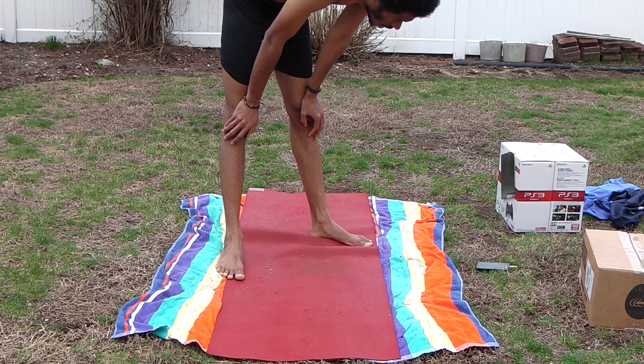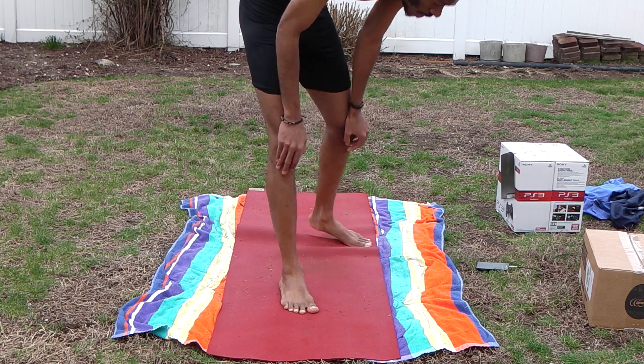Good job. Another short break. See, I'm sweating — it's also cold outside. Cramping up a little, tired, but I'm gonna keep going.